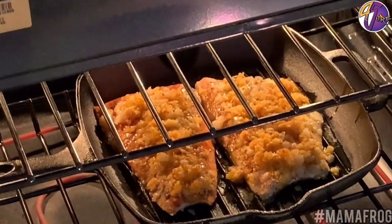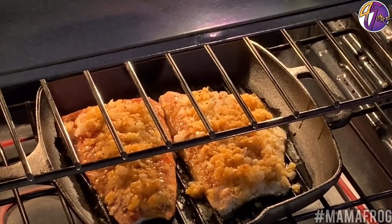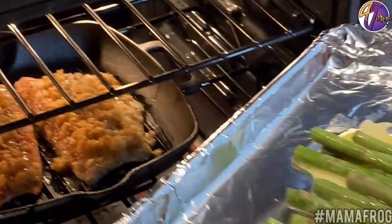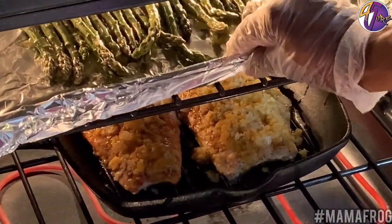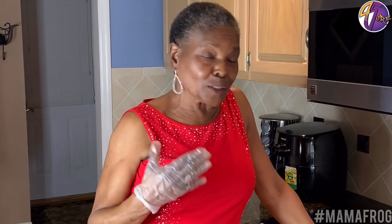Hey y'all — the fish has been cooking for about eight minutes while I was getting the asparagus ready. Now I'm getting ready to put the asparagus in the oven. I had to change pans because the other pan wouldn't fit, but it doesn't matter — let them both cook in the same oven. I made this fish for Christmas and Valentine's Day. I'm going to put the fish on a platter with the asparagus in the middle so couples can share.